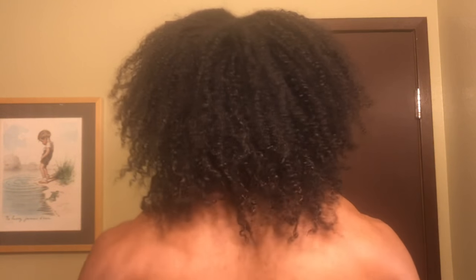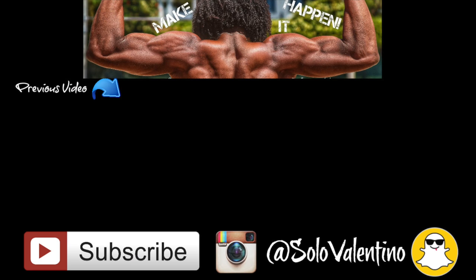And here's a little look at the sides, the back, and my kitchen. Hella happy. This is my hair all up.